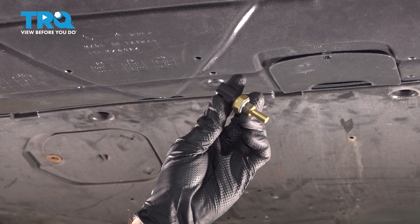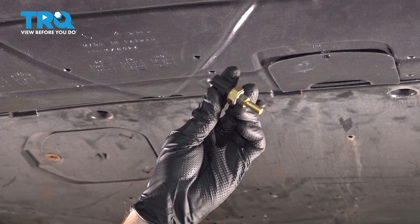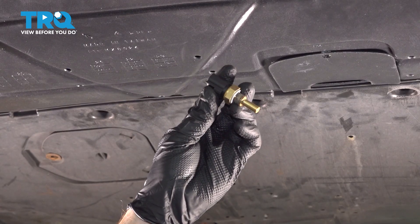This video will show you how to replace the coolant temp sensor on a Mazda 3. This will be located along the bottom of your radiator.